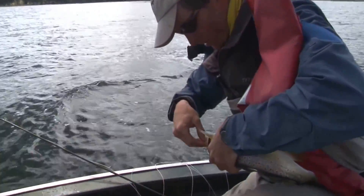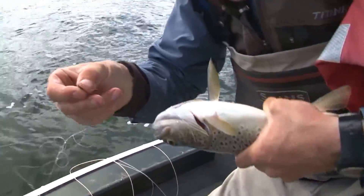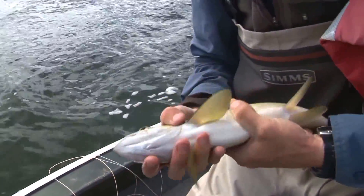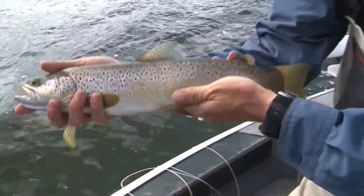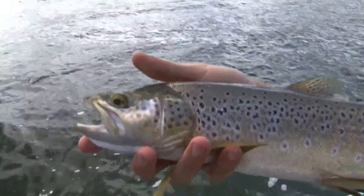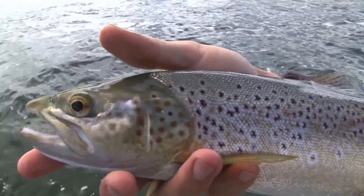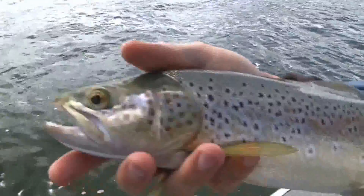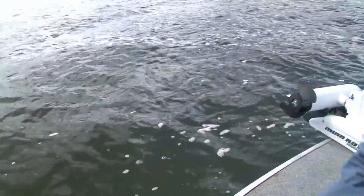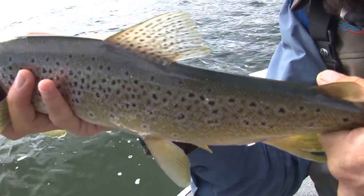He's got that barbless hook right in the corner of the mouth, so that barbless hook comes out easily. There's another beautiful fish — very good condition, nice and fat, obviously eating a lot of food down there. Even though they would taste very nice, we're going to put them back and catch them another day.